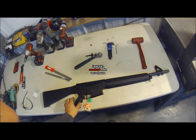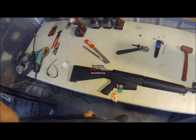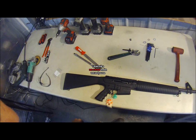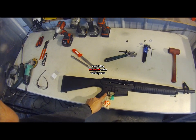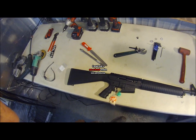Today we're going to show you the disassembly of an MK1919 and cutting of the stock. We'll cut right here and cut the hand grip off to install an aftermarket AR-15 style hand grip.